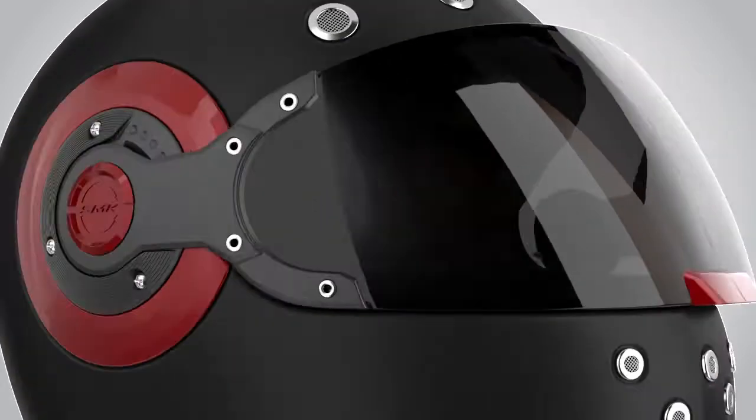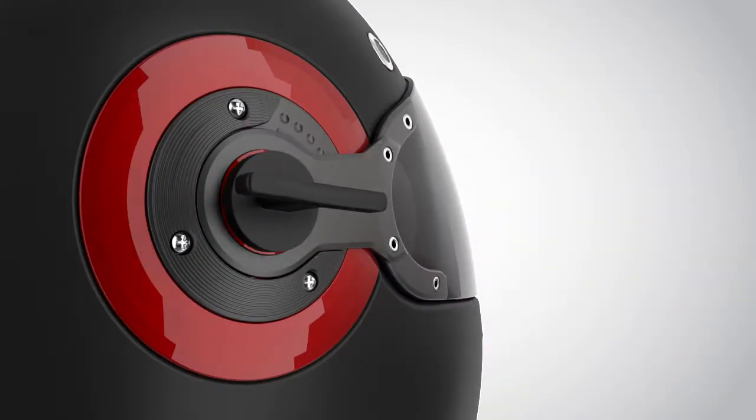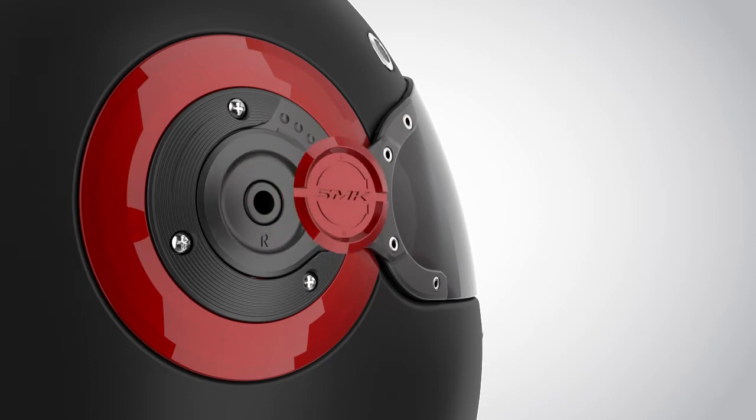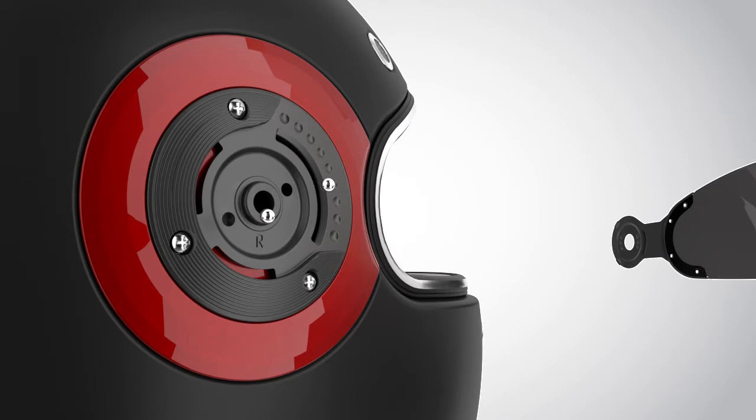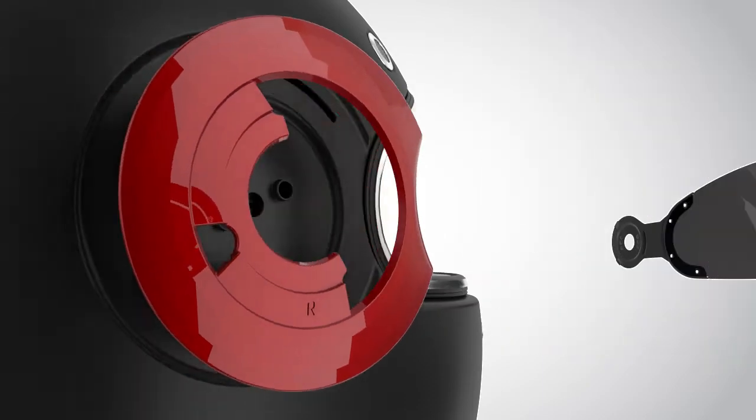Now repeat the same process for the other side. Turn the visor mechanism tool and loosen the logo screw. Gently pull out the latch plate. Open the screws one by one. Pull out the ground plate and the base plate.